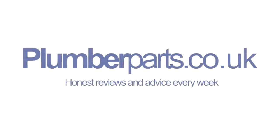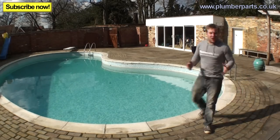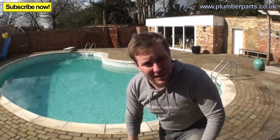Plumberparts.co.uk — honest reviews and advice. Welcome to today's Plumberparts.co.uk video. Today we're going to be looking at the insane world of how to inhibit pressurised heating systems.